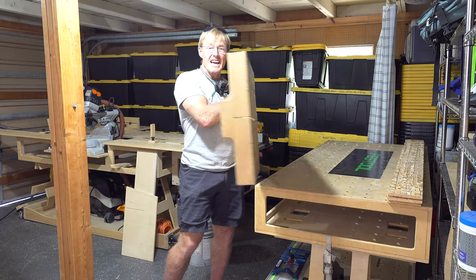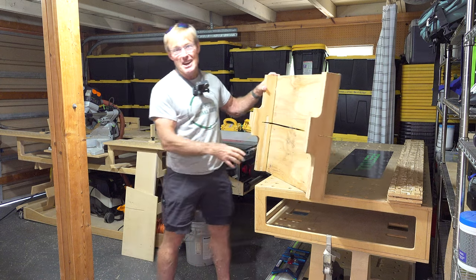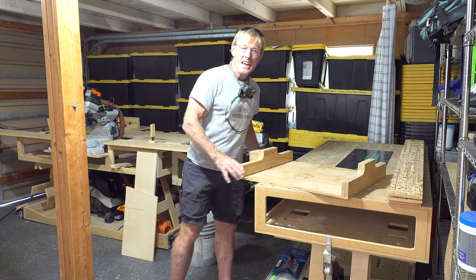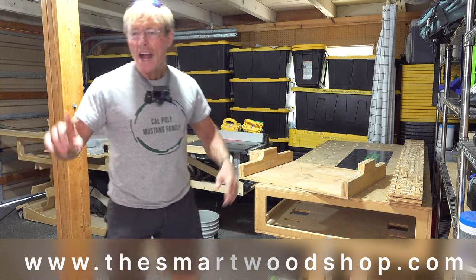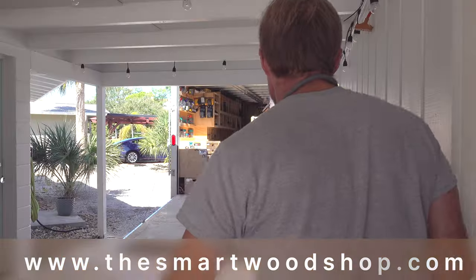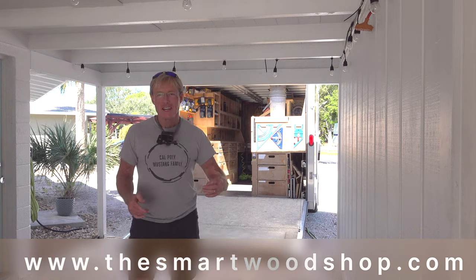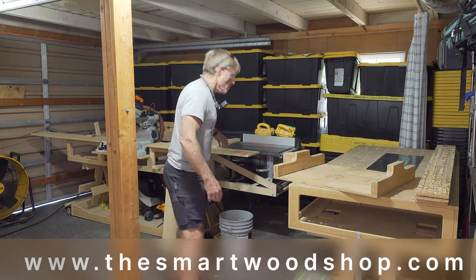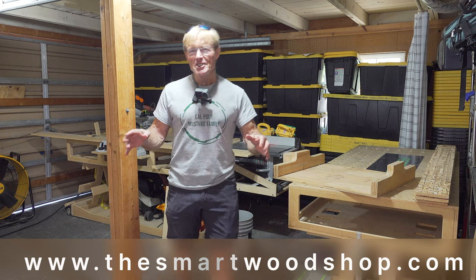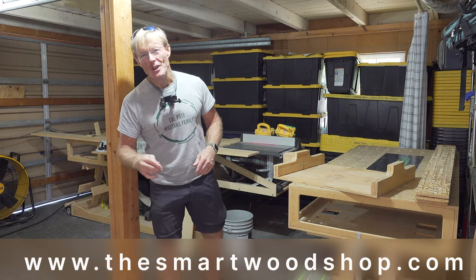Time to update my crosscut sled, and I think what I'm going to do to it you might find very interesting. Hi, I'm Ron Palk and this is my smart wood shop. If you want to get a set of plans to build a smart wood shop for yourself, one of the smart workbenches or any of the accessories that work with the system, there's a link in the description of this video down below.